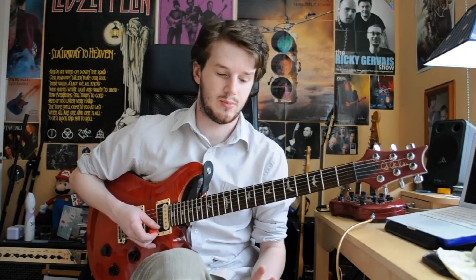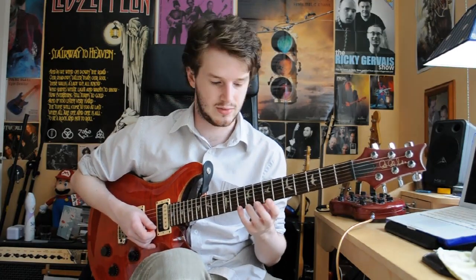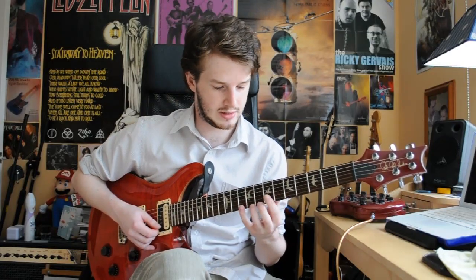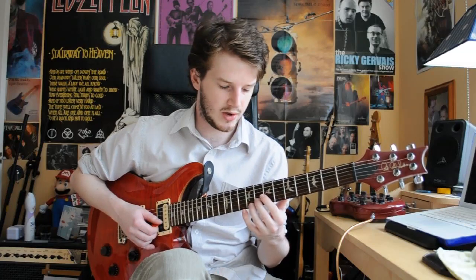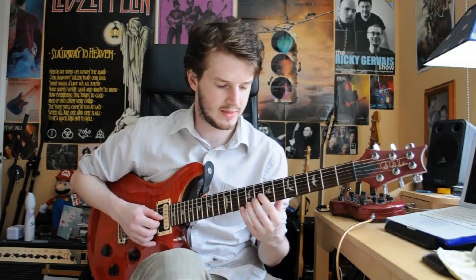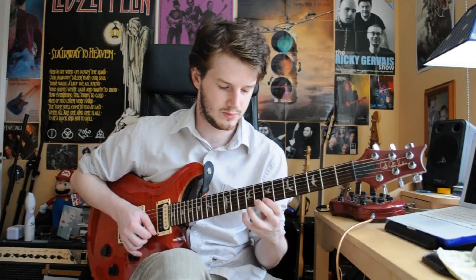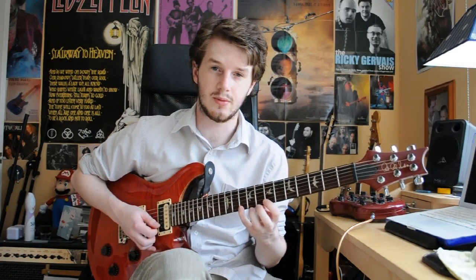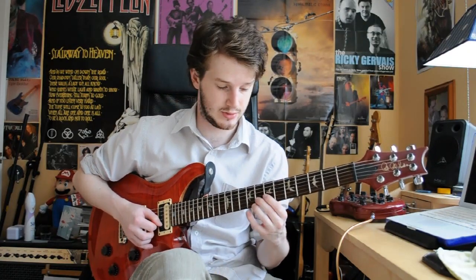As with most of these licks, this can be broken down into two different parts. We're going to start off with an arpeggio which begins on the high E string at the 10th fret. So we're going to pluck that and then pull off to the 7th. Then we're going to play the 8th fret on the B, then 7th fret on the G. I'm picking the first note, pulling off to the second, and then it's all one upstroke for the next two.